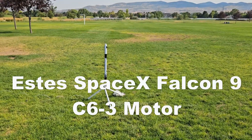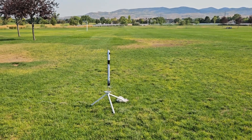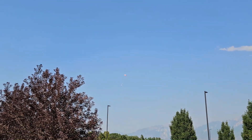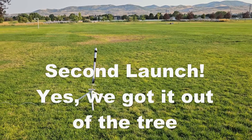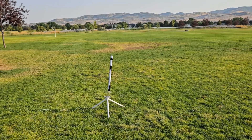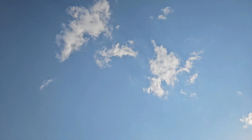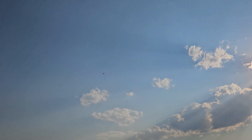All right, I have continuity. Launching the Falcon 9 SD in five, four, three, two, one. All right, we have continuity. Launching the SD Falcon 9 in five, four, three, two, one. Much better trajectory this time. Much better. Very nice.